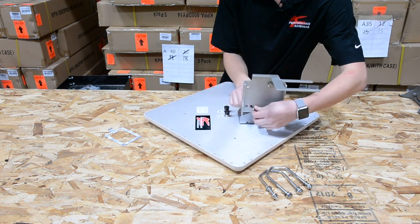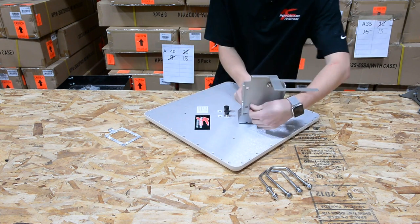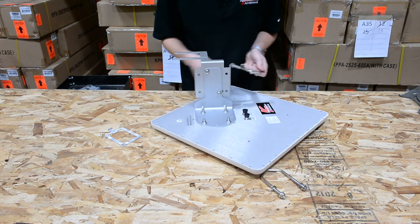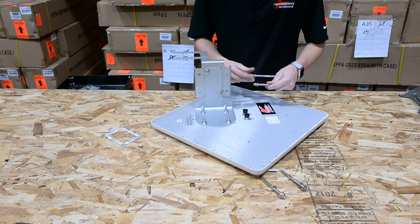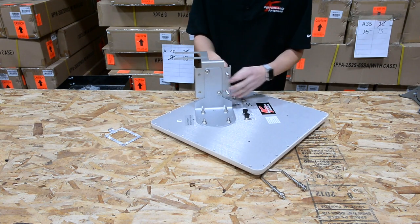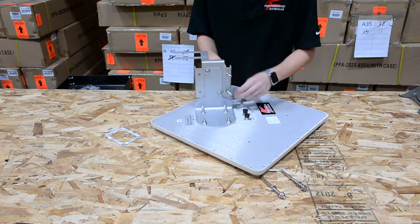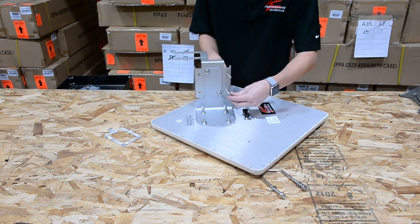You'll notice this antenna can also be adjusted vertically for down tilt. Next step is your U-bolts. The U-bolts go through here and have a lock washer as well as a flat washer, lock washer, and the nut.